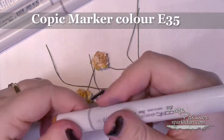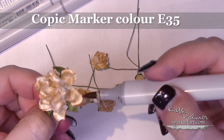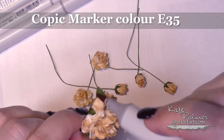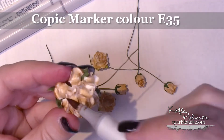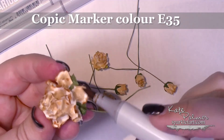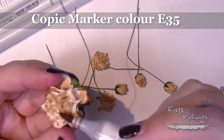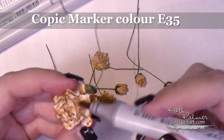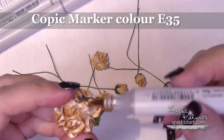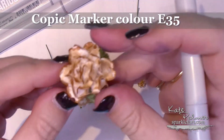Next grab E35 and what I want you to do is just go and edge the flower petals in E35. Again, you can see that I'm just being quite rough. You don't need to be particularly fancy or careful with this — just get that colour on. In fact, when you're doing vintage flowers, sometimes the rougher it is, the better they look. If you lay that colour on too perfectly, they don't really look real. I realise it's a fake flower, but they just don't look quite right.